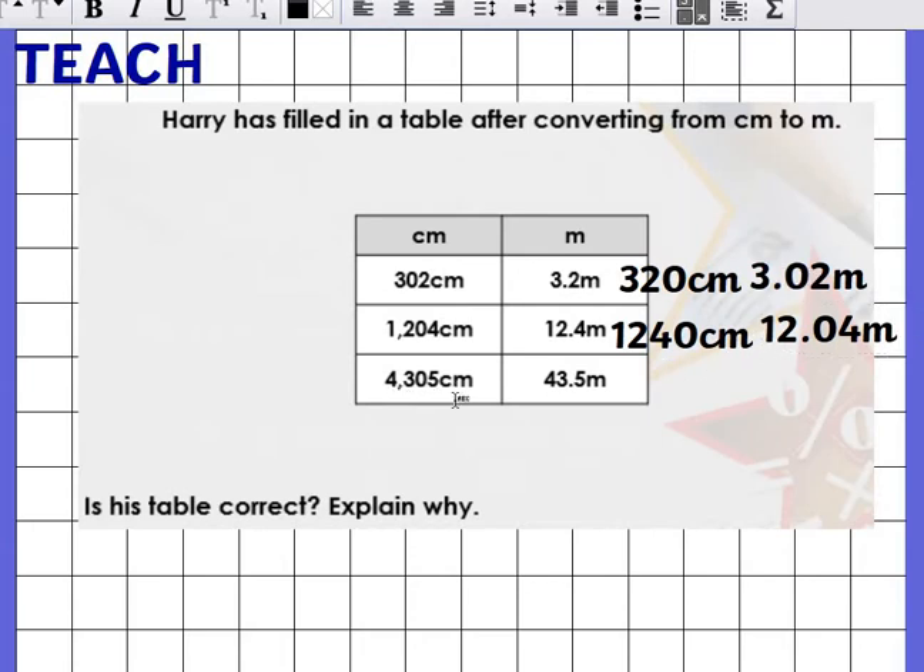And the last one: 4,305 centimeters. He's written 43.5 meters. But 43.5 meters would be 4,350 centimeters — that's different. So he should have written 43.05 meters.